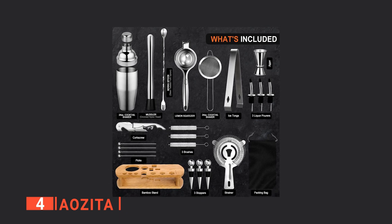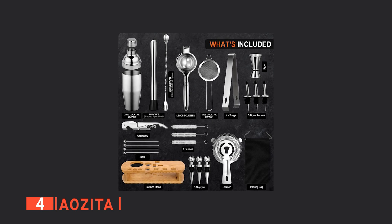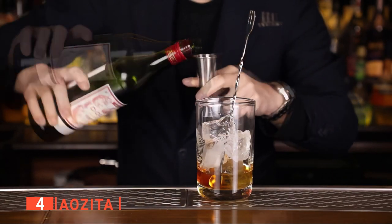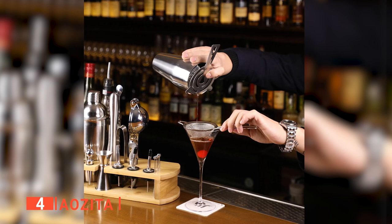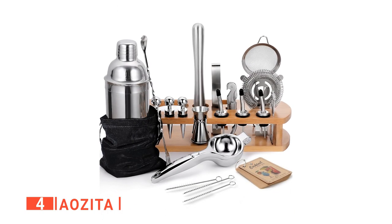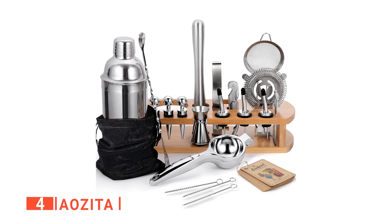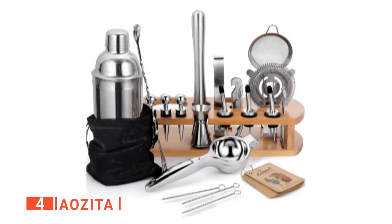It also includes ice tongs, picks, strainer, corkscrew, bamboo stand, and liquor pour spouts with dust-capped covers. This bartending kit is intended for crafting fine cocktails in the comfort of your own home. We've found that it's not only fashionable, but also professionally designed to be durable. We particularly love that it's dishwasher-safe, and the high-quality stainless steel is guaranteed not to rust, leak, or lose quality properties over time.